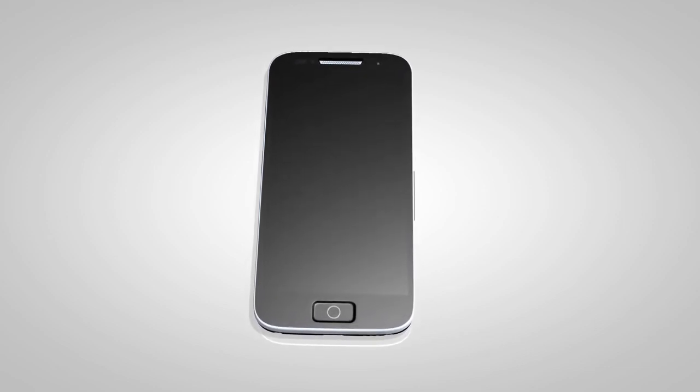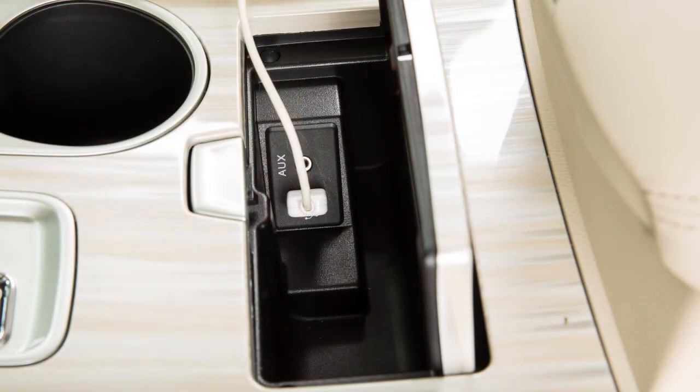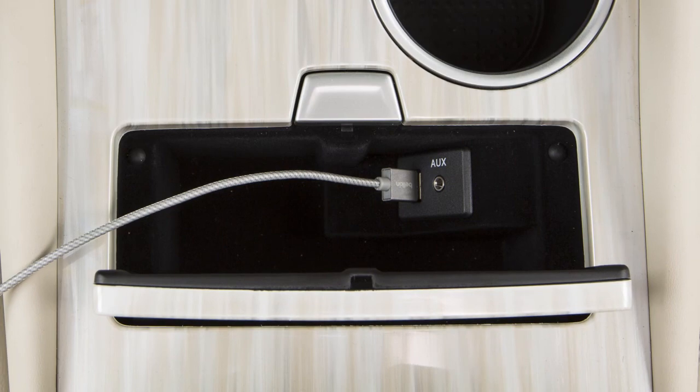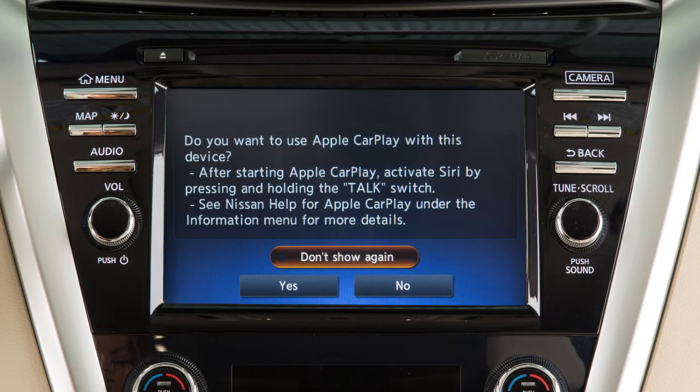You may wish to temporarily mute the ringer on your phone. Next, connect your iPhone to the port labeled USB 1. The Apple CarPlay feature requires your iPhone to be connected to USB 1. A message will appear on the display to confirm whether or not you want to use the Apple CarPlay feature. Touch Yes.